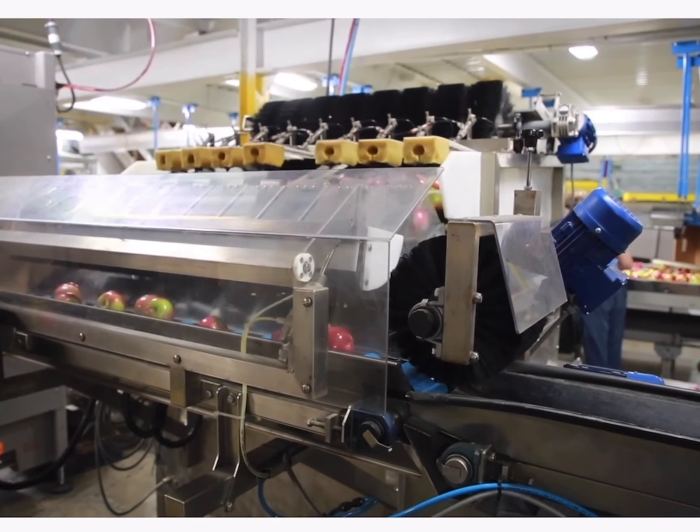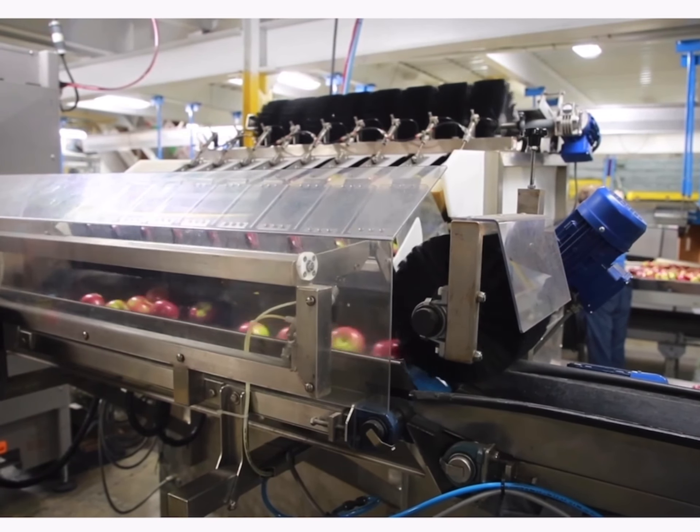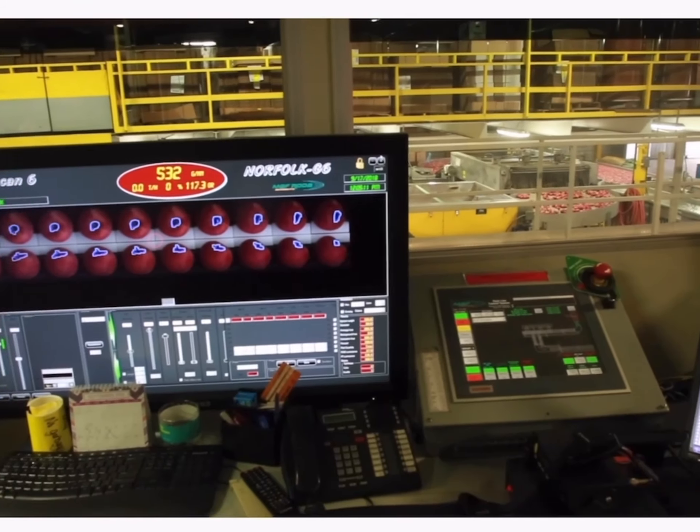We do about 5 different indices on the fruit to determine when to pick. We have a lot of samples come in prior to harvest and then determine the best time to pick so that the fruit eats well for the consumer and will store well. We use water to transport apples because it's gentle on the fruit.